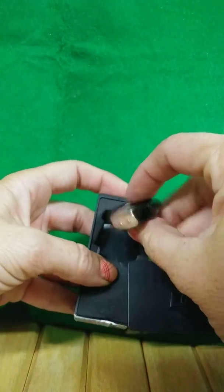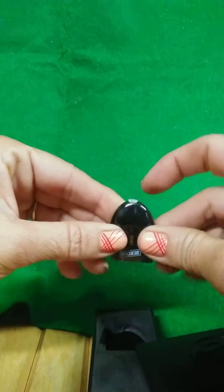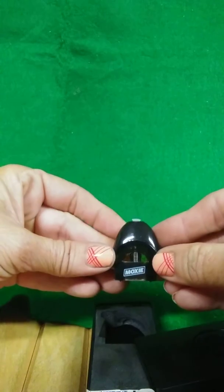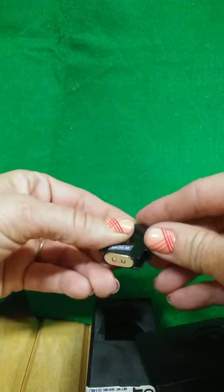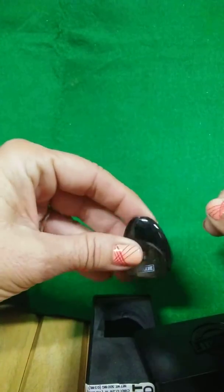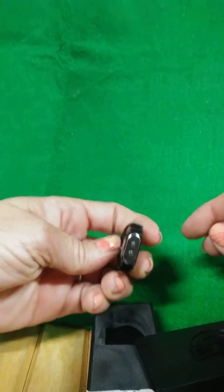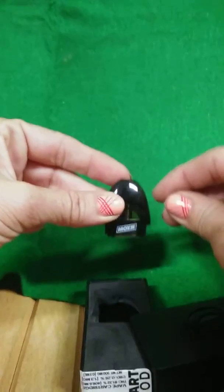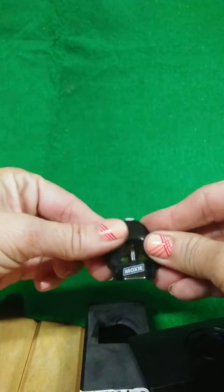So this particular one has a different battery. It's got a little plug at the top, and you're gonna have to have that type of battery — which I told them what kind of battery I had.